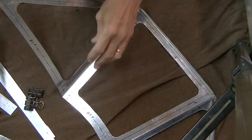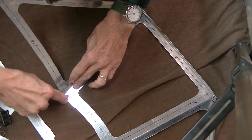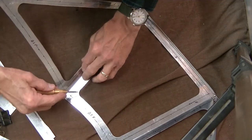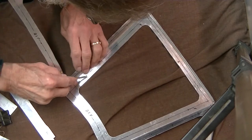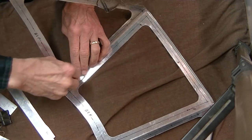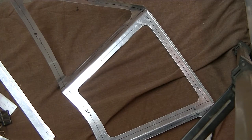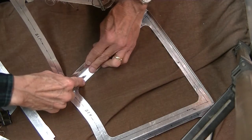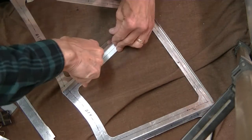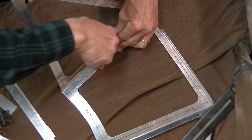As fate would have it, the first section of video I took depicting the templates and cutting out the windshield frame got corrupted. Just my luck. Better turn that radio off before the YouTube police come and give me 90 days for copyright infringement or something. So anyway, here we are center punching the holes.